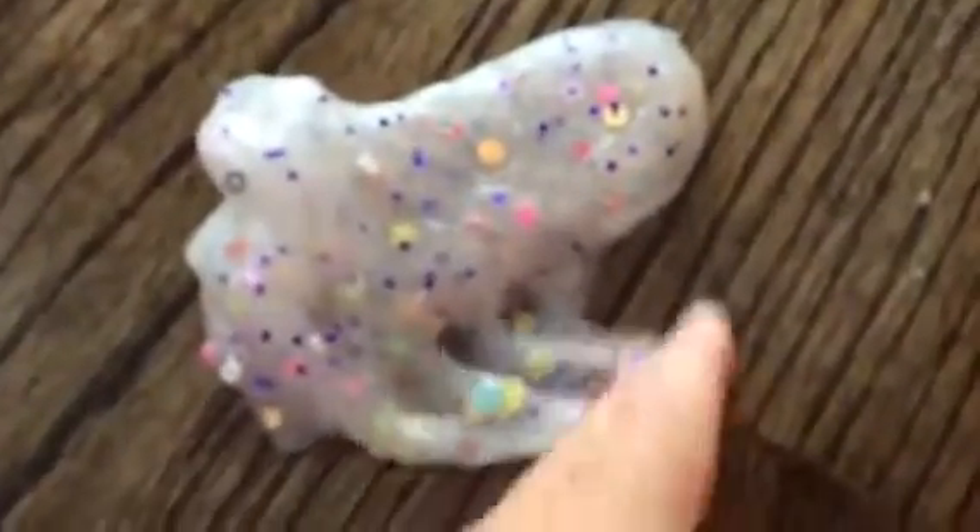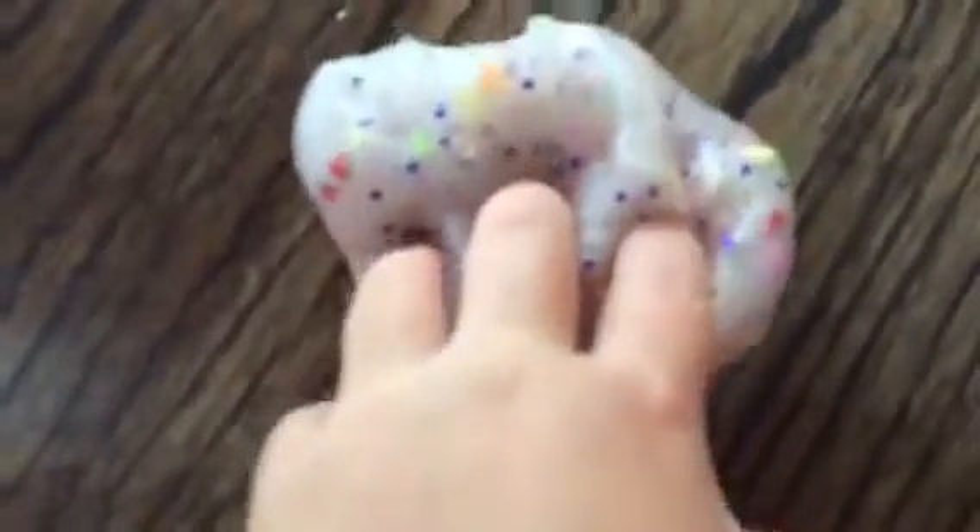This clear slime has little fruit slices in it — it's not too clear because I was playing with it earlier. I added some glitter to it, but I bought the slime on Etsy. Same with the melted creamsicle — I just added the glitter, and she gave me an extra.